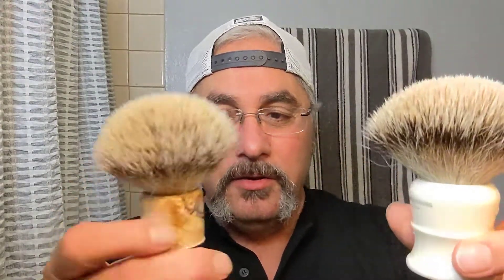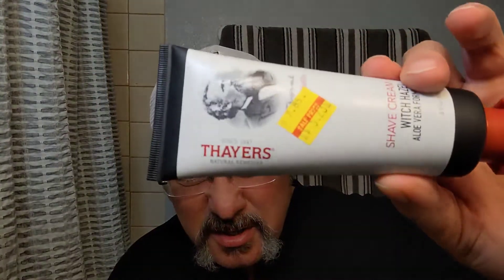I'm going to be using two different brushes today. This is the Maestro from Eric, and this is a Rod Neap that I got from Jamin G.I. James a while back. So I'm going to give the Thayer's a chance. Last time I used it in a scuttle, the bottom was just too narrow to really accept a brush that had a big loft like that.